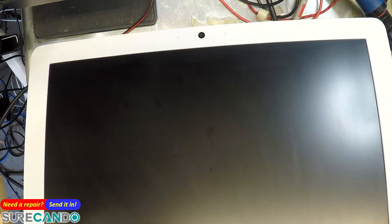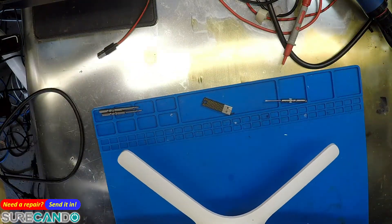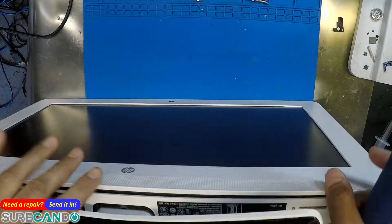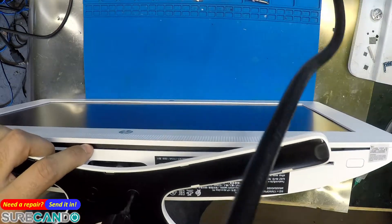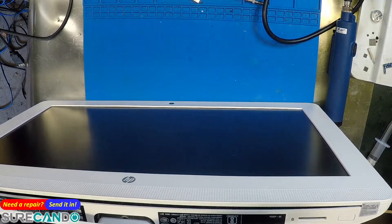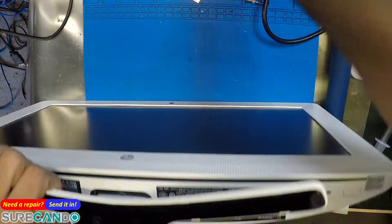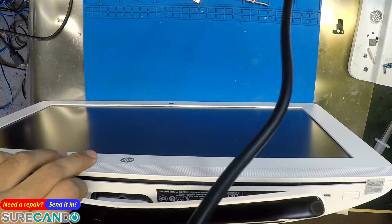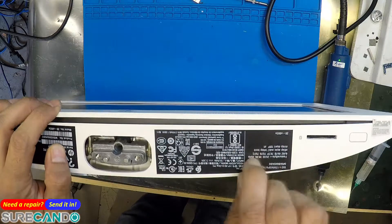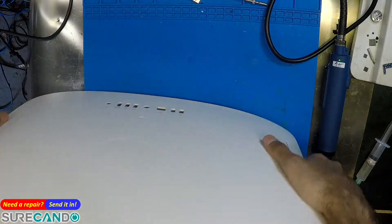Figure out how to open this. Sometimes the first thing is take the base out — let's try that. No screws. Could be a screwless design.